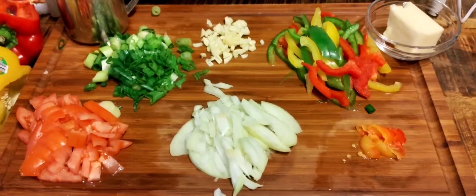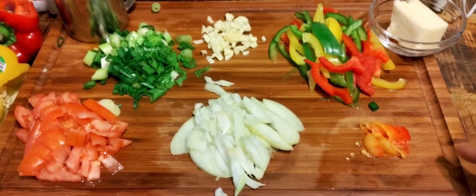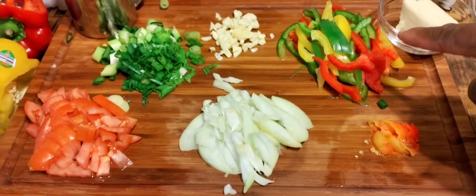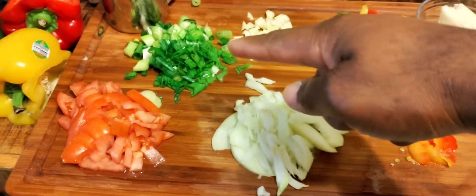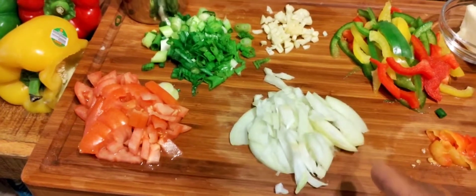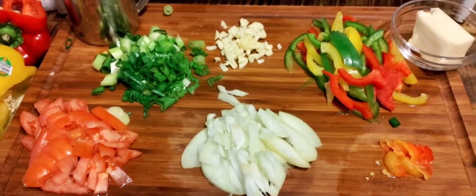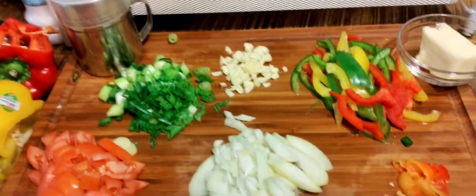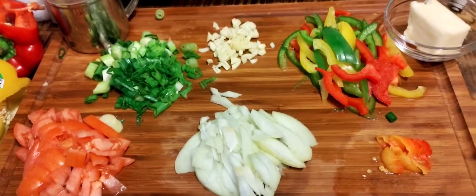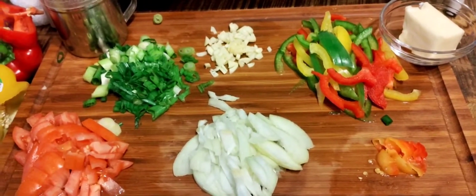So let's get this show started. I'm going to show you guys what ingredients you're going to need to make this dish. Take a look at my board: I've got scotch bonnet pepper, a mixture of green, yellow, and red bell pepper, butter, garlic, scallion, tomato, and onion. You can add salt if you want — I'm not going to add salt in this dish. This is going to be a salt-free dish. I also have some black pepper, and that's all I'm going to be using.